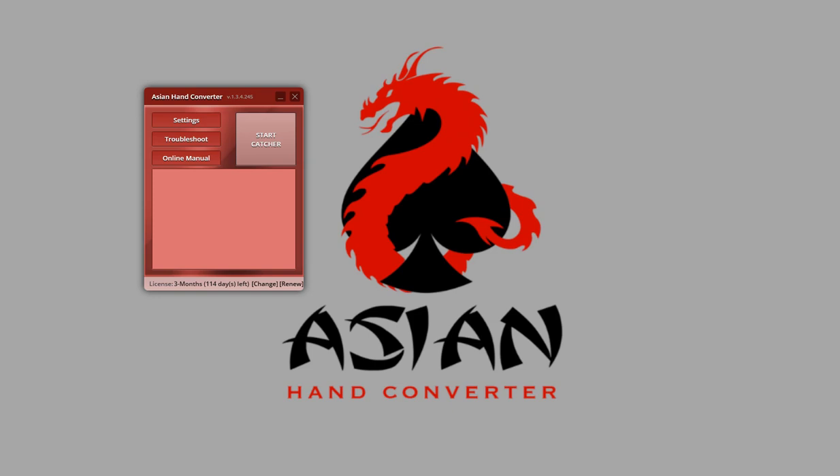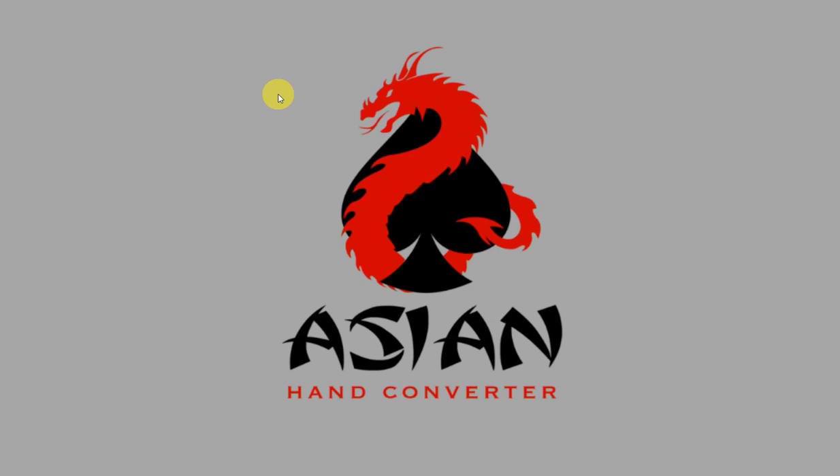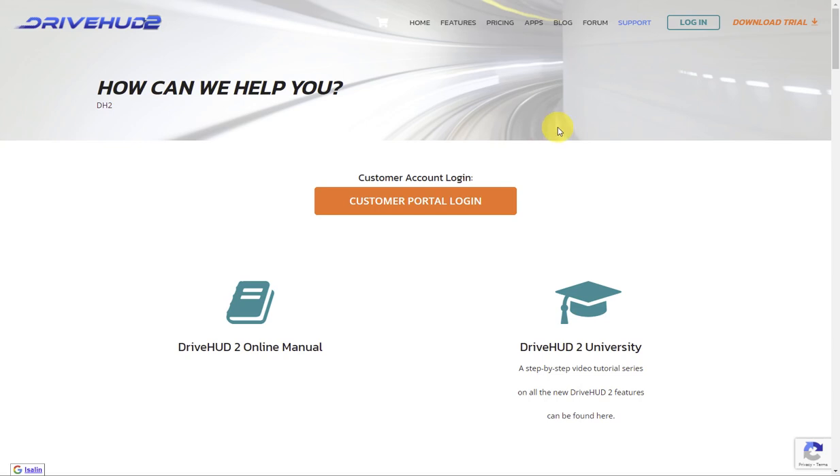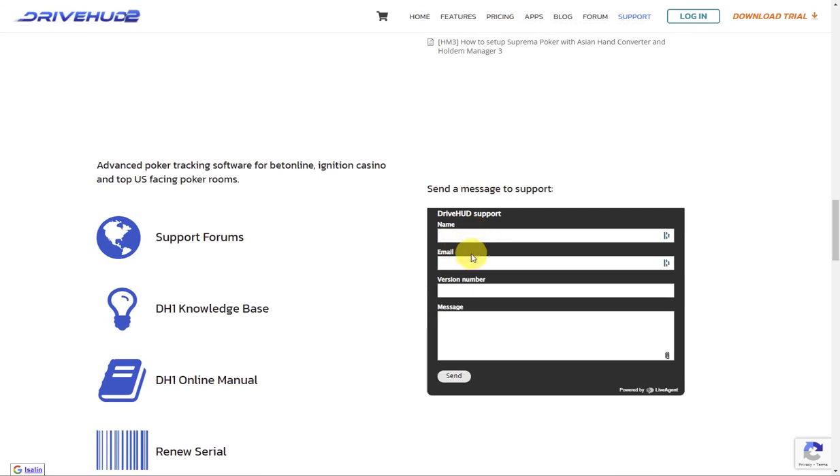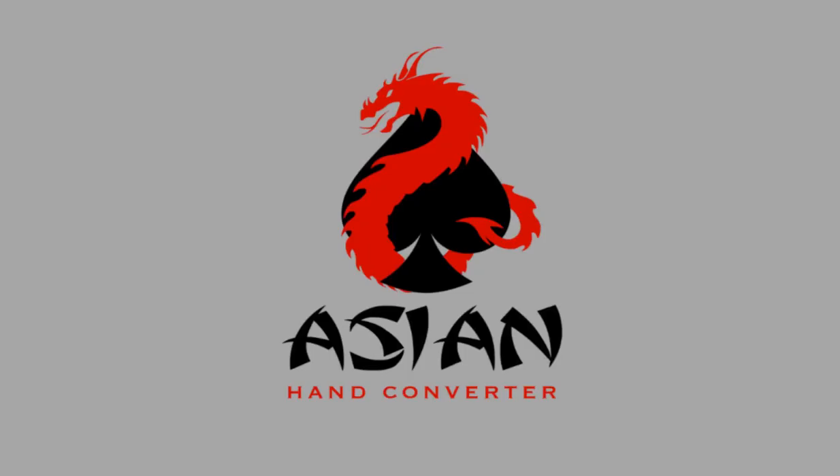On the Asian Hand Converter, click on Start Catcher — and that's it. If you need further assistance, just go to drivehud.com and scroll down to the support form. Just fill in the details, send it to us, and someone from our team will get back to you. Thanks for watching, and good luck at the tables.